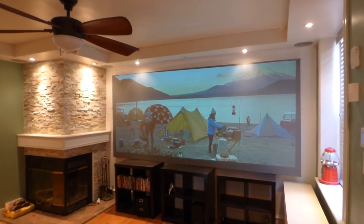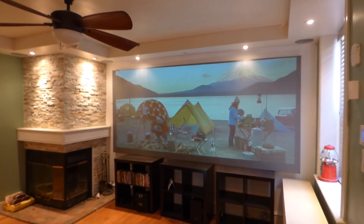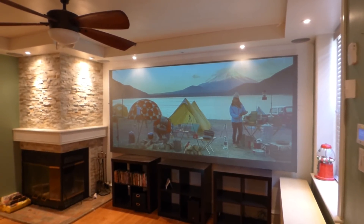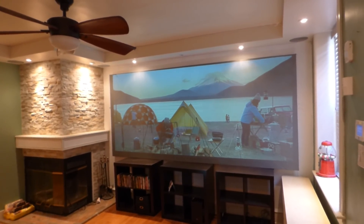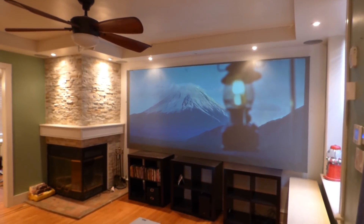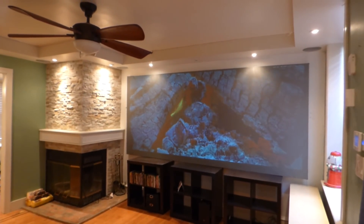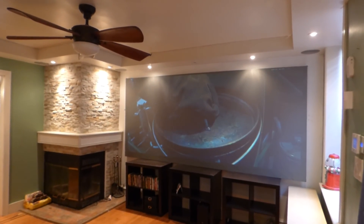The screen is 168 inch 2.35:1. It's also custom — it's built a little higher, so it does 138 inch at 16:9. I can sit right over here in the corner and I can see my screen. You can see the fire is red — it's not washed out, it's not bland.